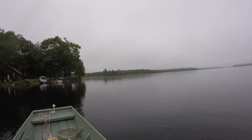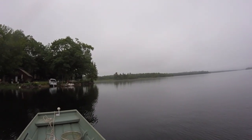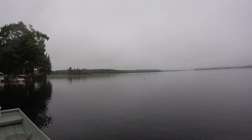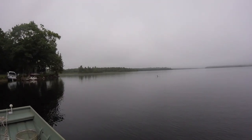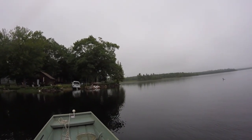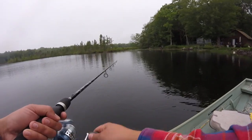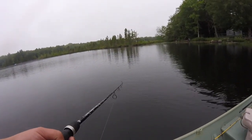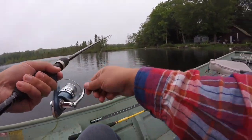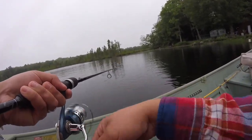Something is swimming pretty fast through the water right there — not sure if that was a fish or a loon. I was looking out in front of the boat and I just saw this thing swim right past the boat. I guess it was a loon. I was going to say, if that was a fish that thing was huge. I think it's only the second time I've ever seen a loon swim underwater — it's a pretty cool thing to see.